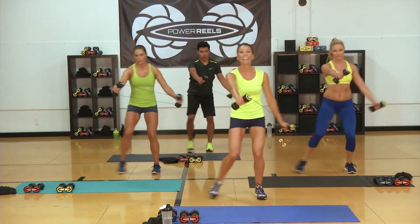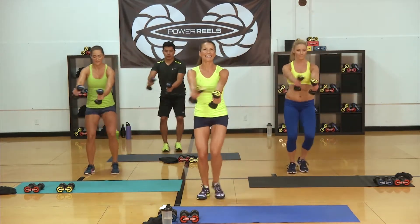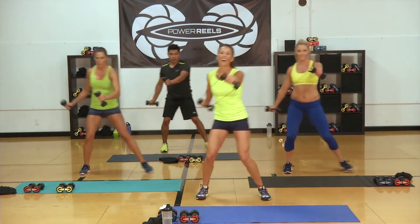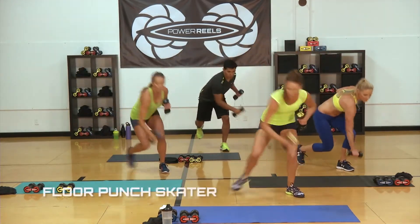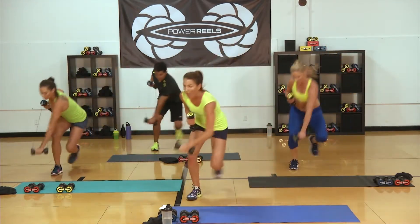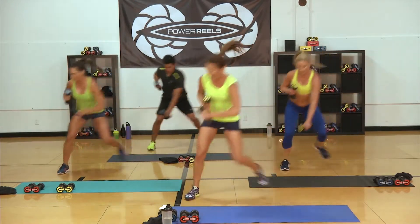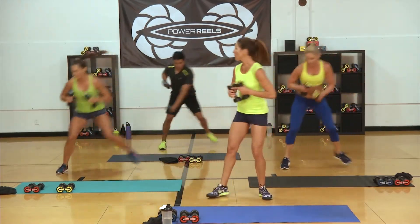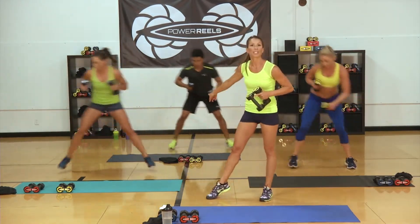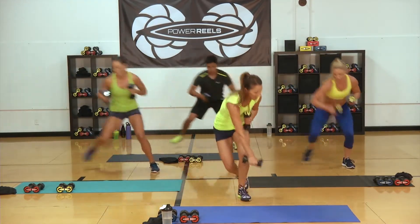Eight seconds to our high interval — don't forget, we've got skaters. Three, two, one — bring it across, let's go. The bigger the jump, the more you're going to get out of it. The lower you punch, the more you're going to get out of it. So keep punching, keep pushing. Want a modification? Put that foot on the ground. Last four, three, two.